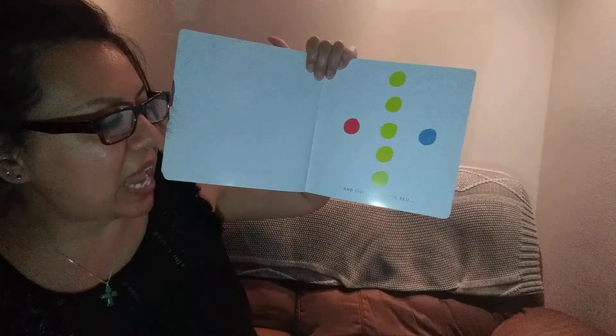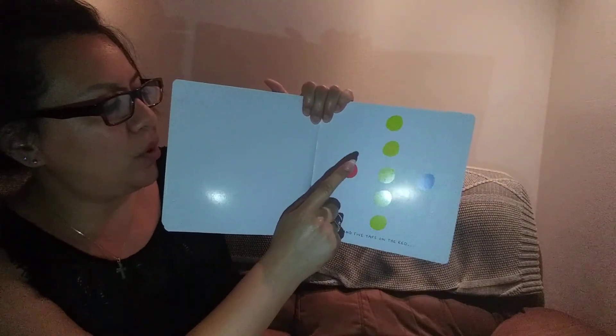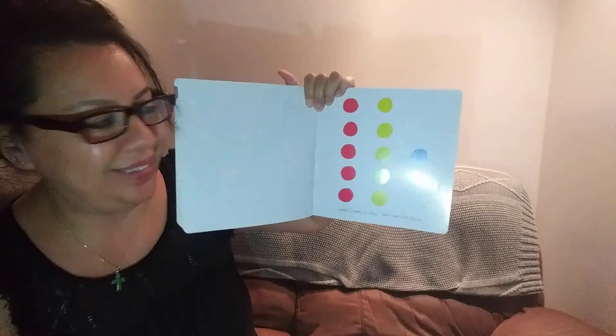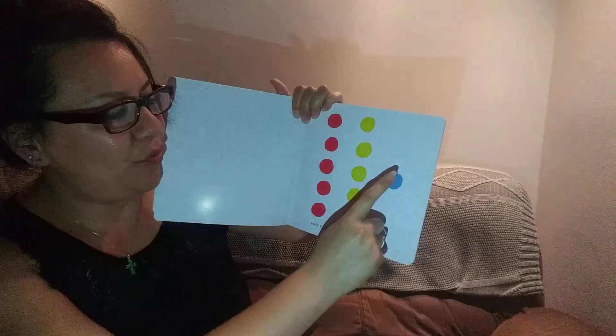And five taps on the red. One, two, three, four, five. Wow, this is a magic book. And finally, five taps on the blue. Count with me. Three, four, five. What do you think is going to happen? One, two, three, five. Wow.